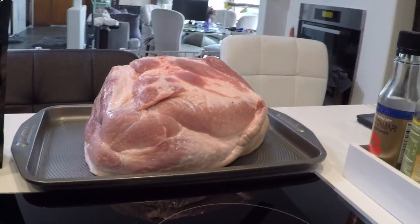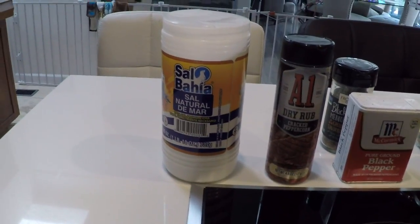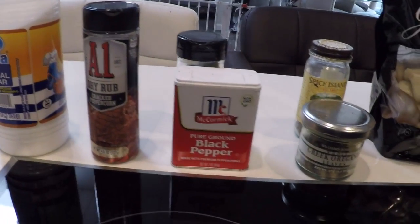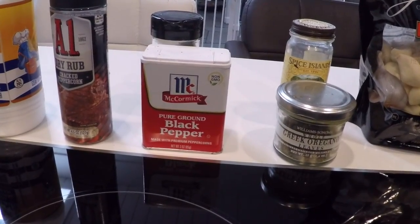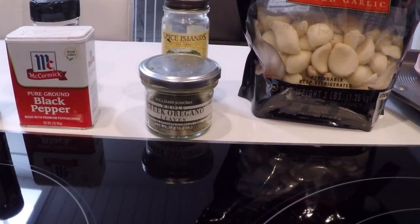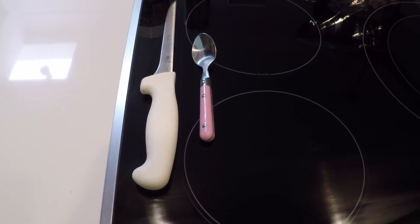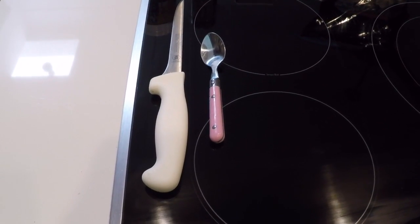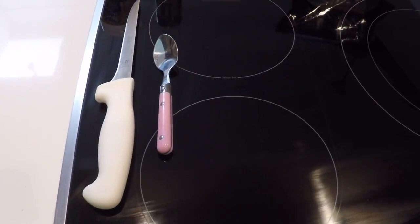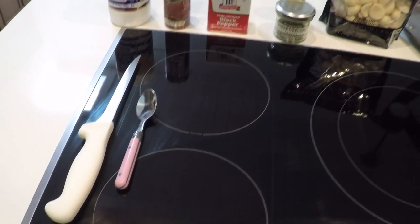Here are the ingredients I'm going to use: salt, peppercorn — we've got two kinds of black pepper — oregano, and of course garlic. Two other things we're going to use are a very sharp knife and a small spoon, which I borrowed from my daughter's little girl. Now let's get started.